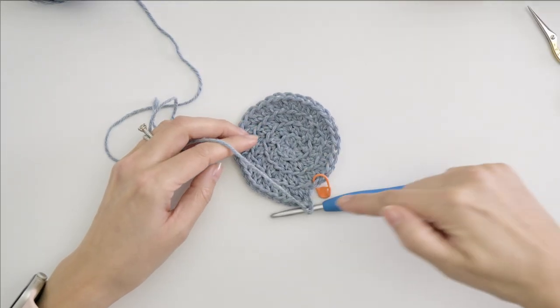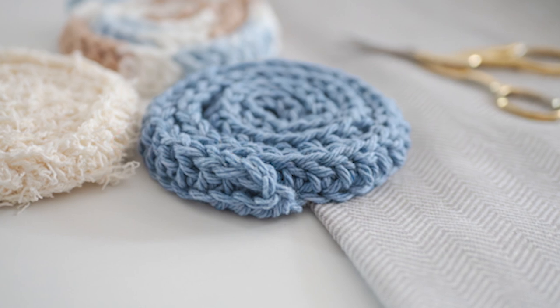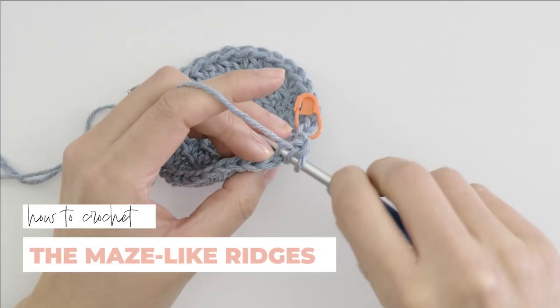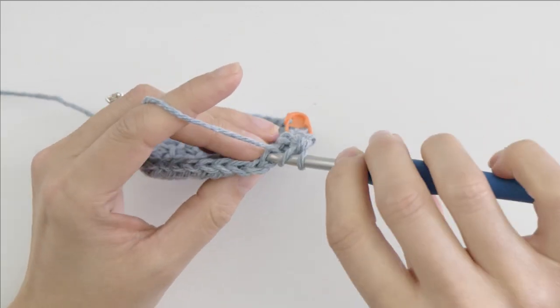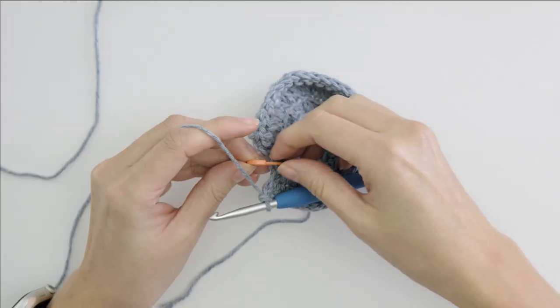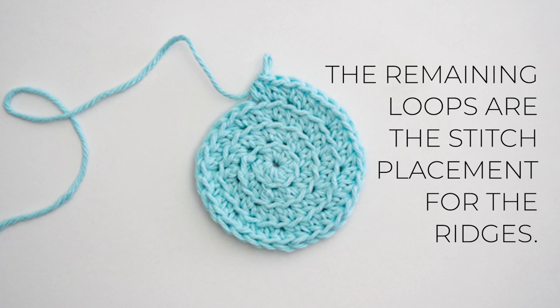From here we're going to add those layers. Chain one, and then we're going to turn it in kind of a weird way so that you can crochet in that direction. We're not doing anything with this chain one — it doesn't count as a stitch. We're kind of just using it as a way to make our edge here a little bit more slanted. Ignore the first stitch and work a double crochet in the back loop only of the next stitch. With the magic of video editing, I've made it back around to my stitch marker. You can remove your marker at this point and still work a double crochet in that stitch. The remaining loops are the stitch placement for the rest of the double crochets in this project, and since we worked the circle in a spiral, you'll just go around and around until you reach the center.